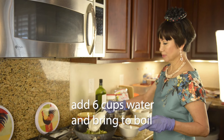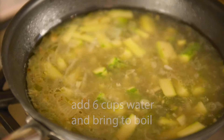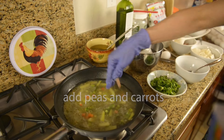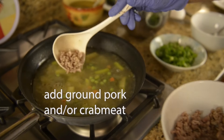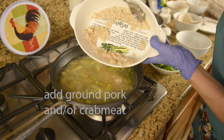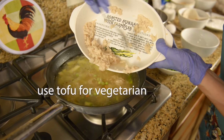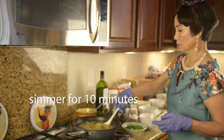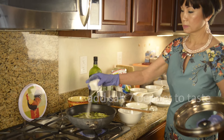Add 6 cups of water. Bring to a boil and add some peas and carrots. Add some ground pork and crab meat — or tofu if you are vegetarian — and simmer for 10 minutes. Add salt and pepper.